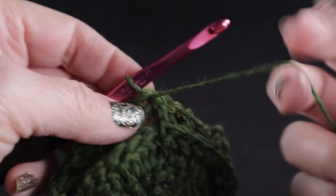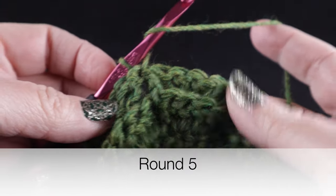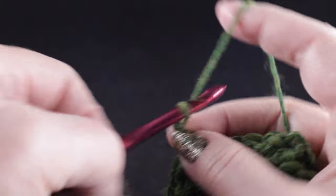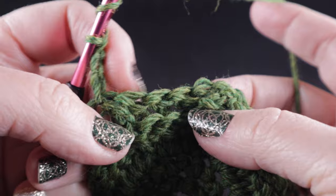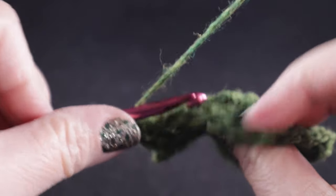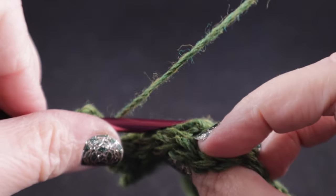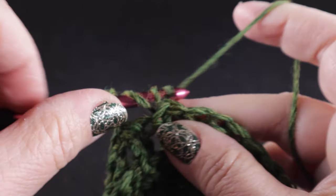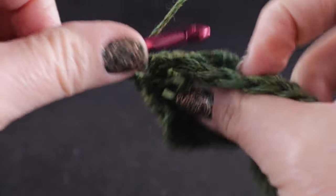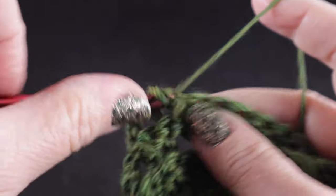Now it's time to turn — this is the first turn of the project, starting round five, and we should have the backside facing us now. We're going to chain three, then skip the first two stitches and the next two stitches that are on the surface. We're going to work back post treble crochets — very similar to front post except we come in the back door, go around, and go out the side door so it's all on the other side facing away from us.